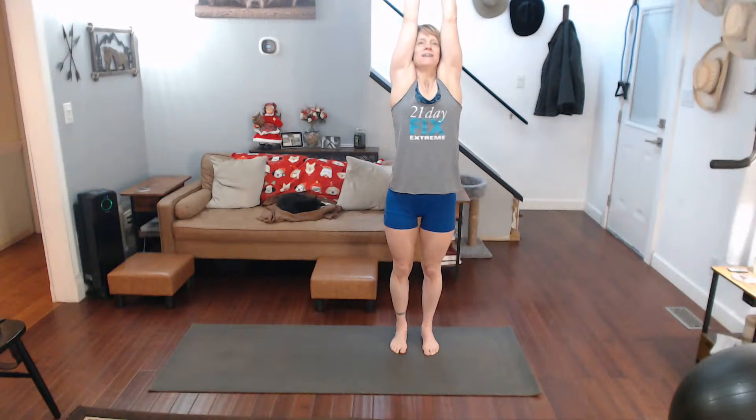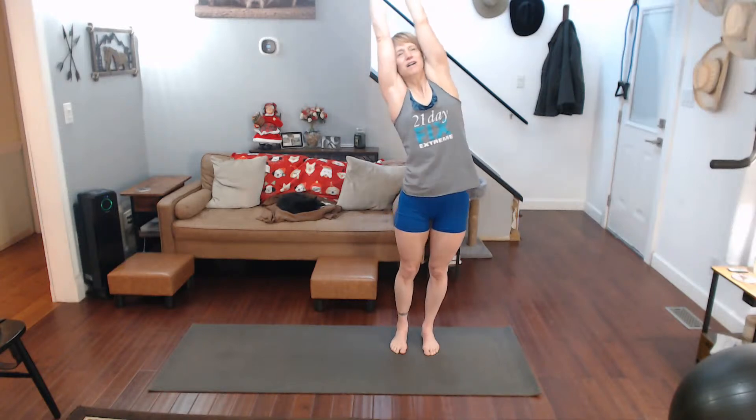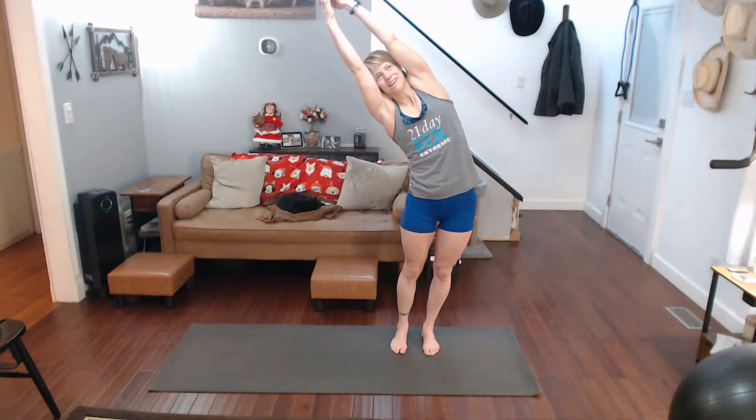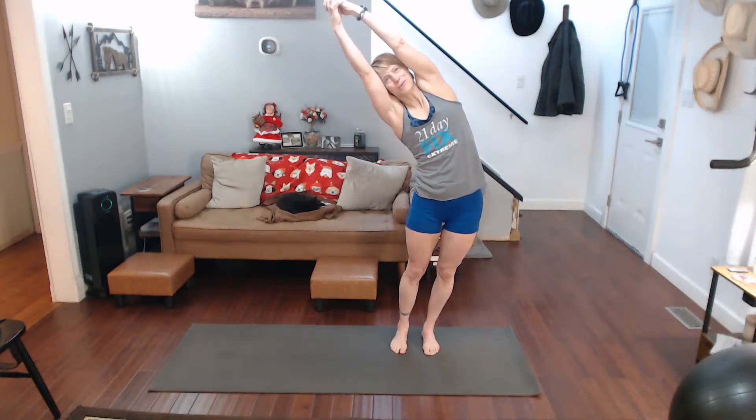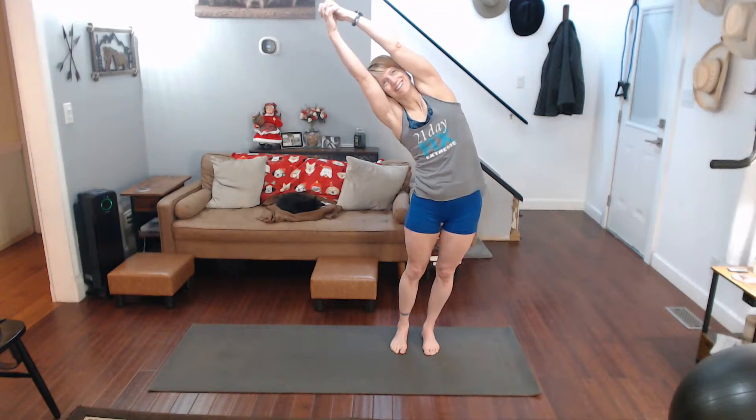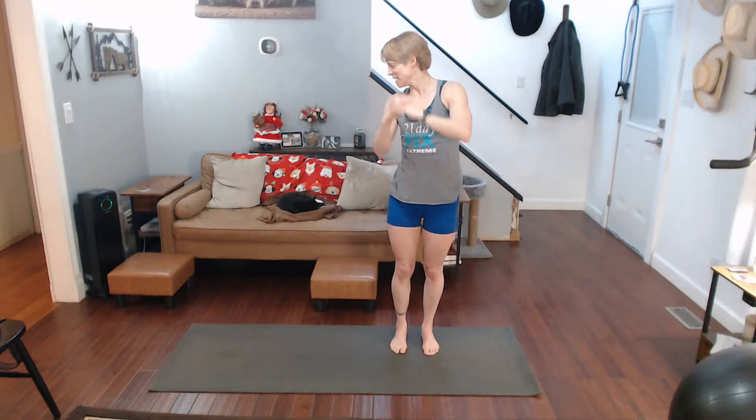Straight up, and back over to the side. Hold it, hold it — it's really tight. Straight up again, come on down.